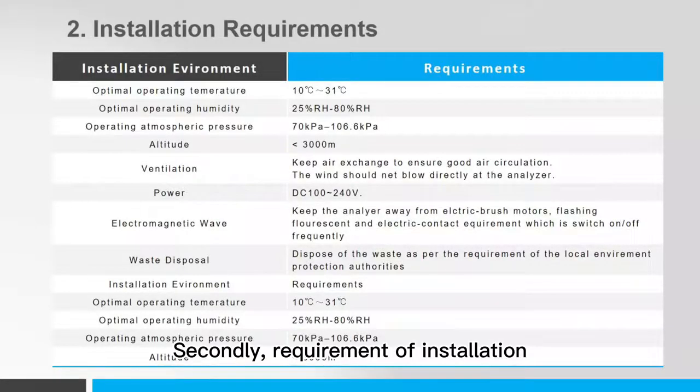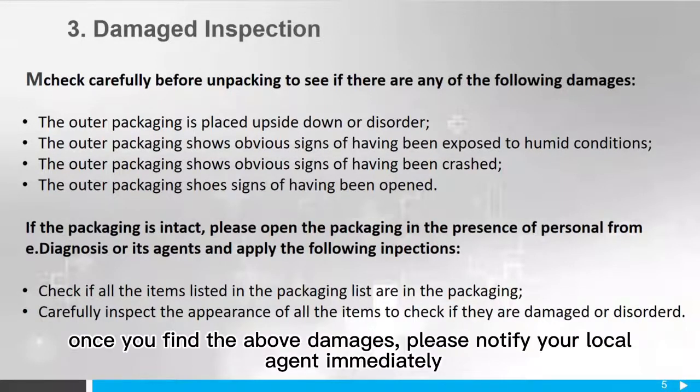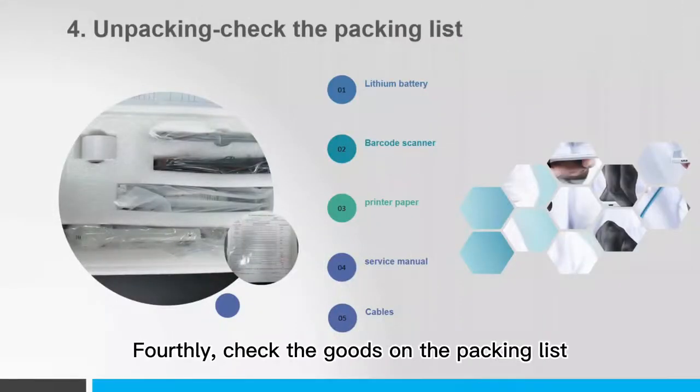Secondly, requirement of installation — please follow the instruction. Thirdly, damage inspections: once you find the above damages, please notify your local agent immediately. Fourthly, check the goods on the packing list.